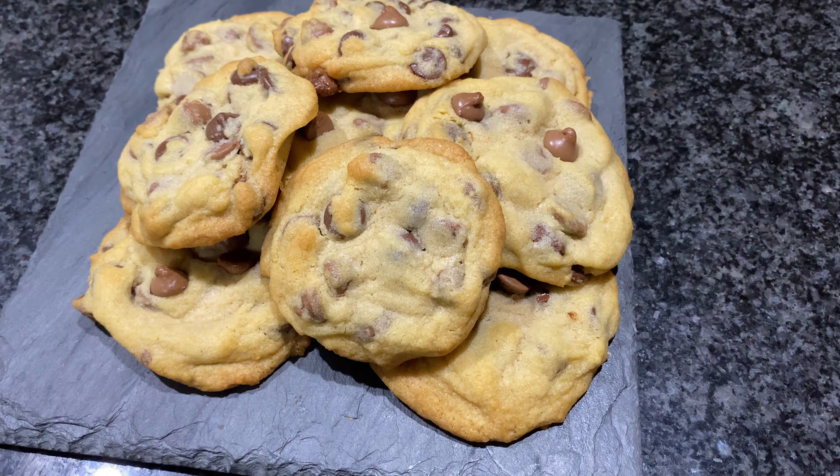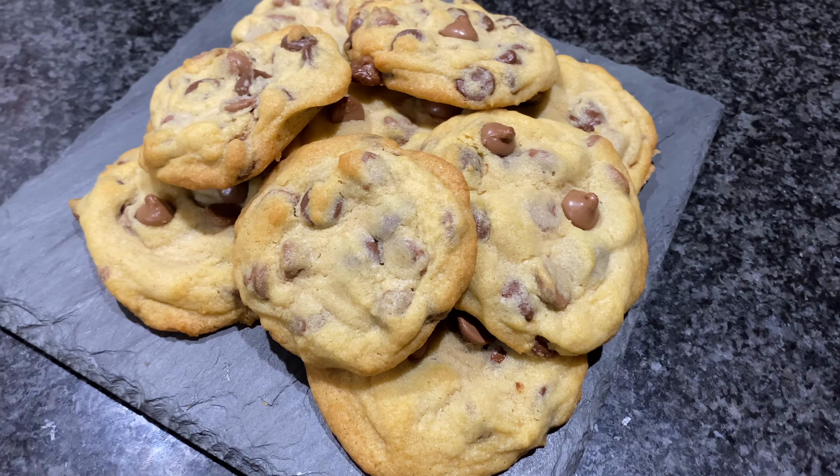Do you love soft, delicious chocolate chip cookies? Come along and I'll show you how to make them. So let's get started.